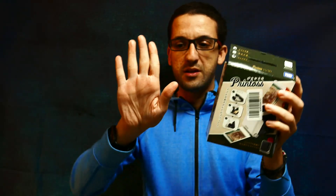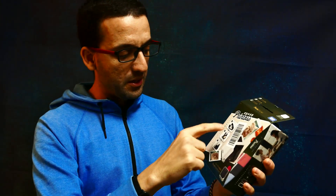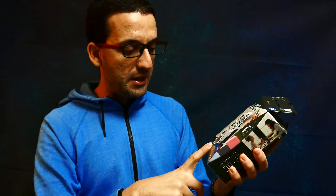Let's open it together, but first I want to show the box itself. On the main side you can see it's pretty compact — about the size of my hand — and it's foldable. You can use your smartphone with it.